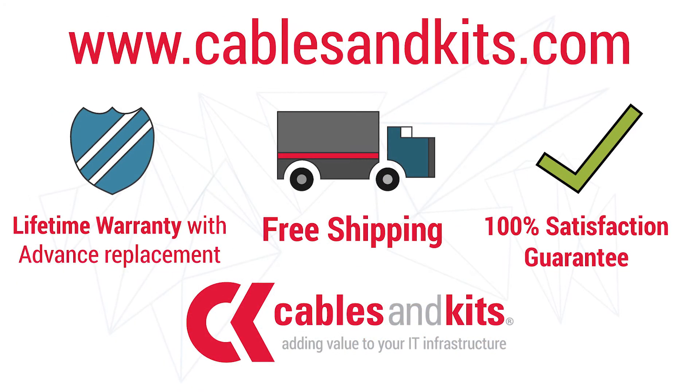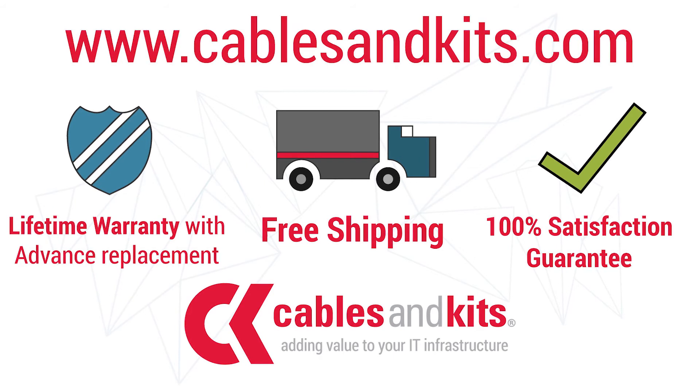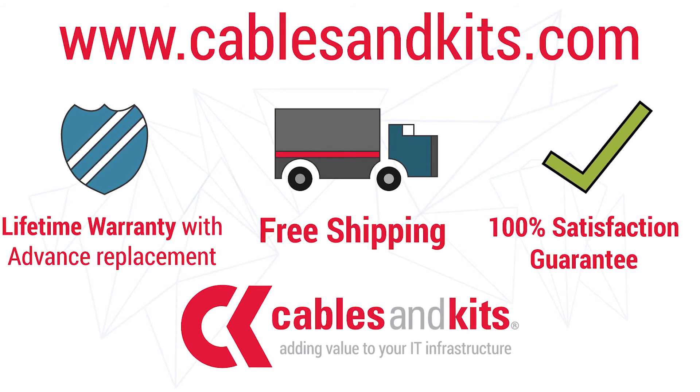As always, with all of our products, we offer a lifetime warranty with advanced replacement, free same-day shipping until 8 p.m. Eastern Standard Time, and our 100% satisfaction guarantee. Cables and Kits, adding value to your IT infrastructure.